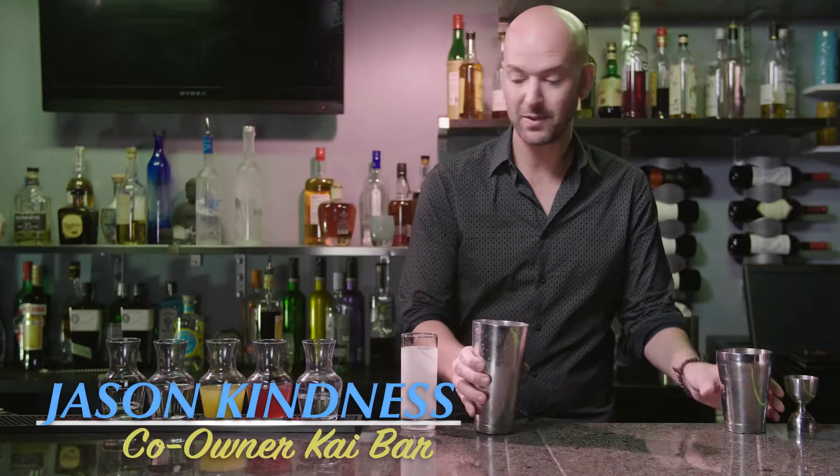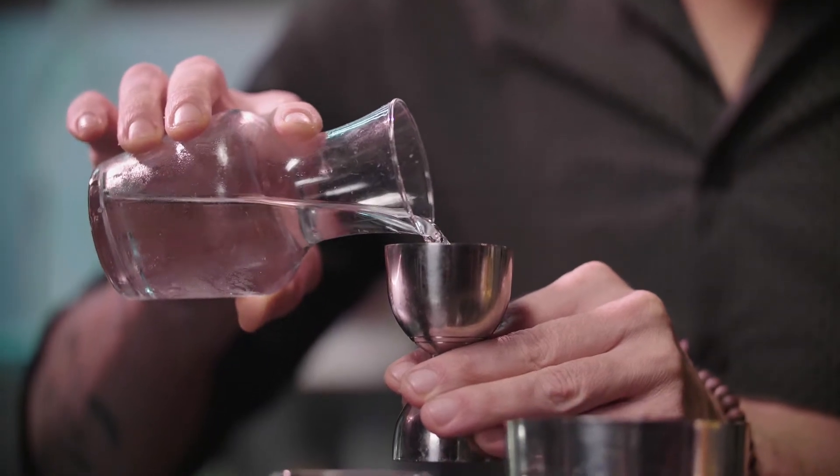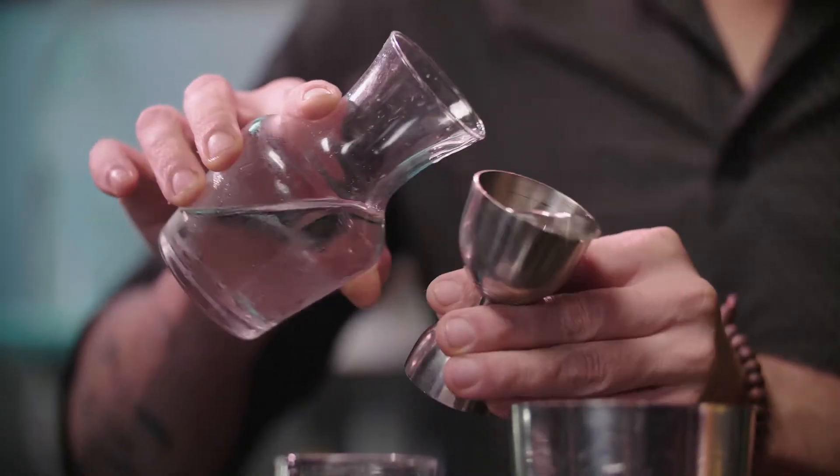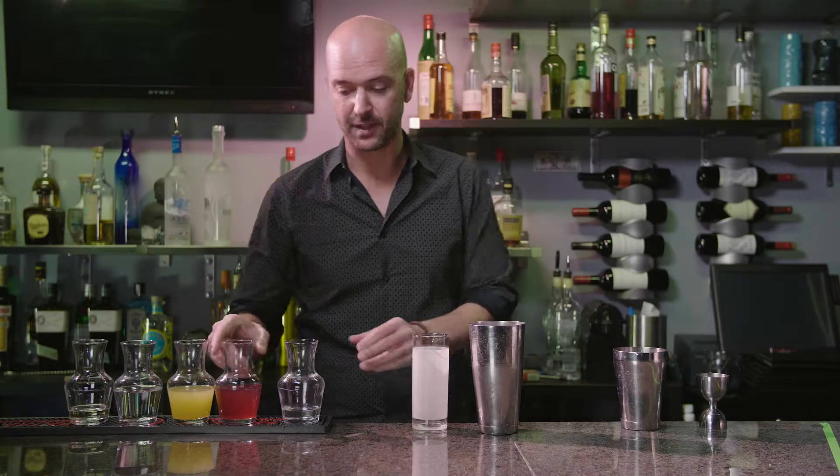We're going to start off with two ounces of vodka. It's important to use a jigger when you're using fresh ingredients because you want to keep that balanced, and just a little bit too much of a certain ingredient will totally throw off the cocktail.